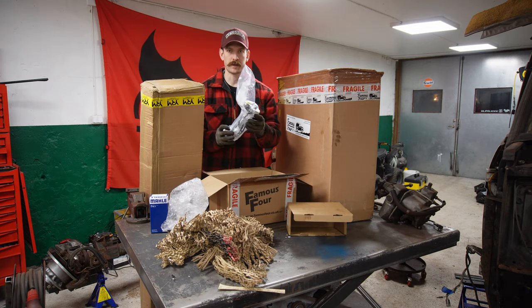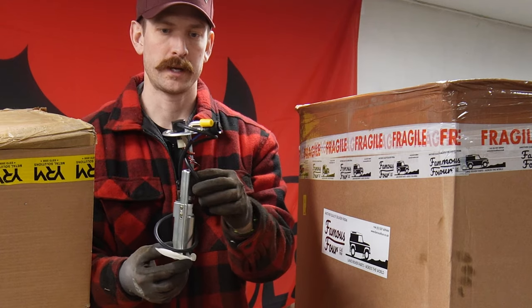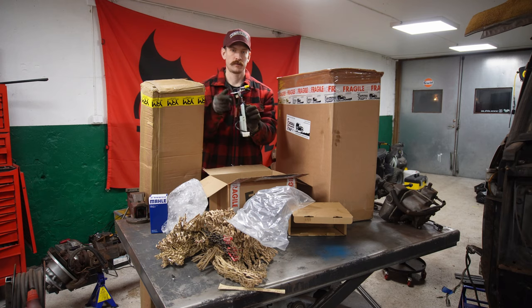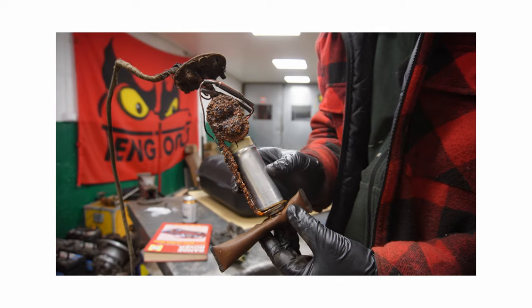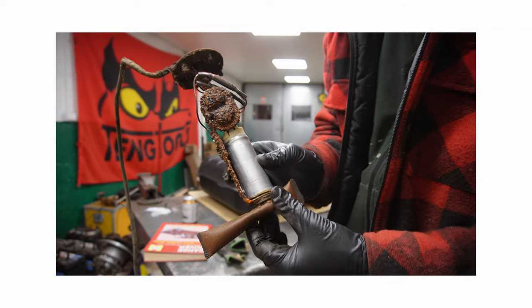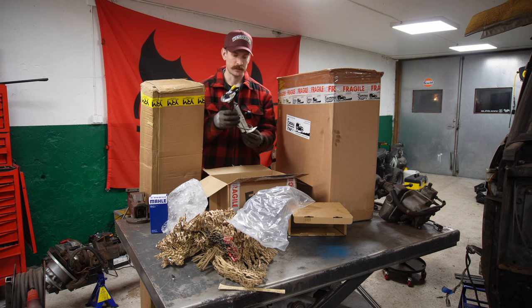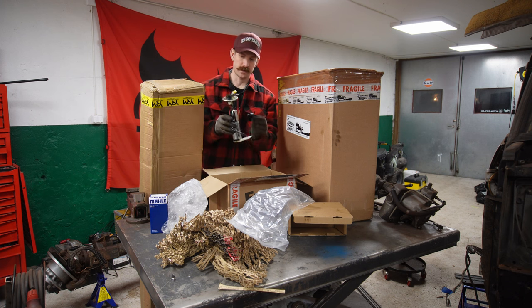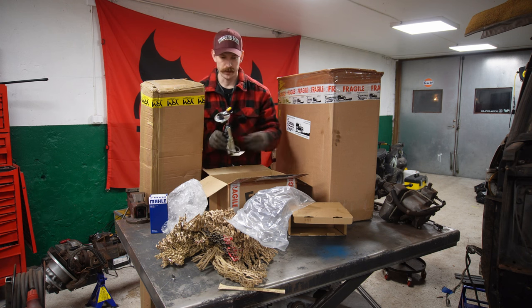We have the fuel pump. This is the new fuel pump that we will put in our new fuel tank. Looks good — I can show you a picture of the existing one that is in the tank. Doesn't look so good, but this one looks good with the filter down here and the connector and everything.